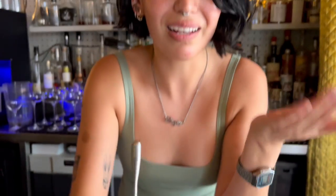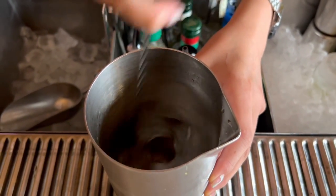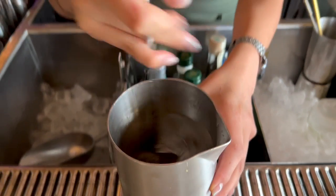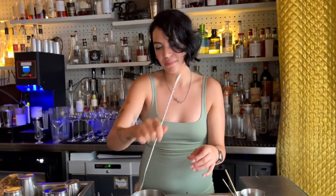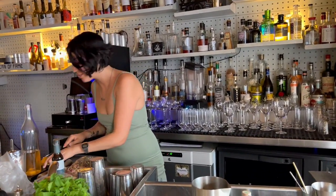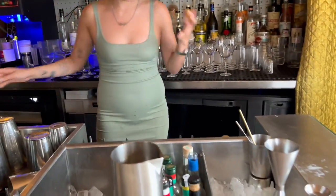Now we add a little bit of ice and stir. Then we aromatize with some orange peel.